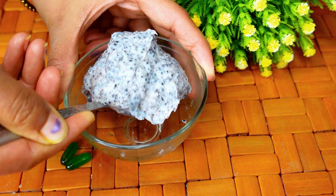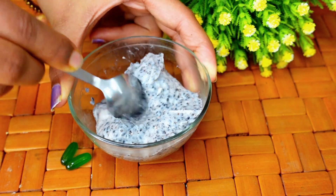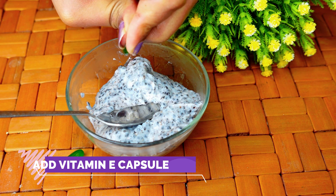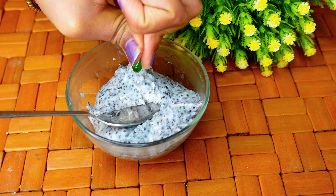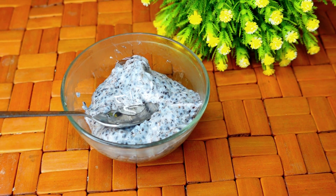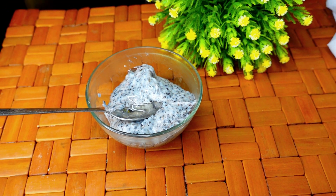If you have a gel consistency, you can see it in the video. Now we are going to add Vitamin E capsules. These are going to protect the skin, add softness, and give it a glowing appearance. We mix it all in well.